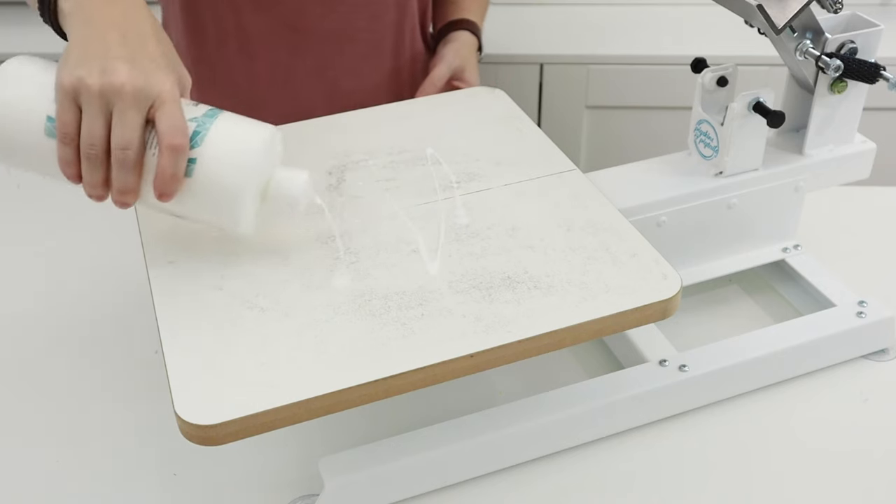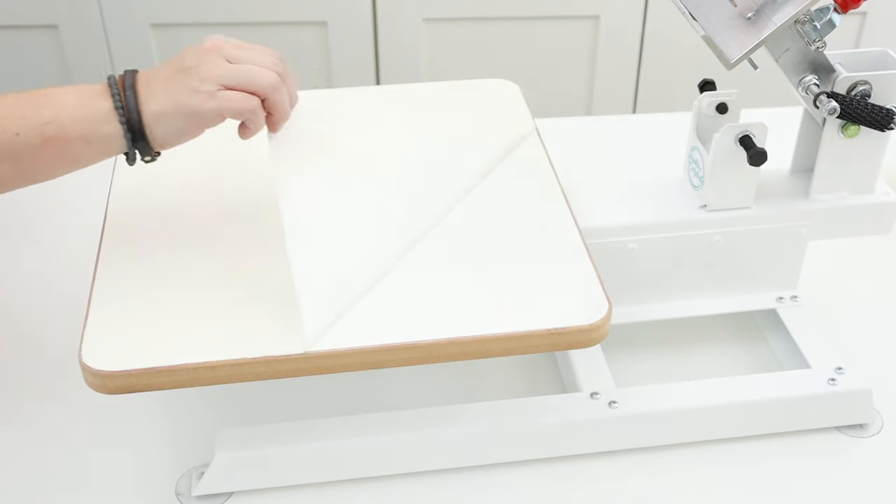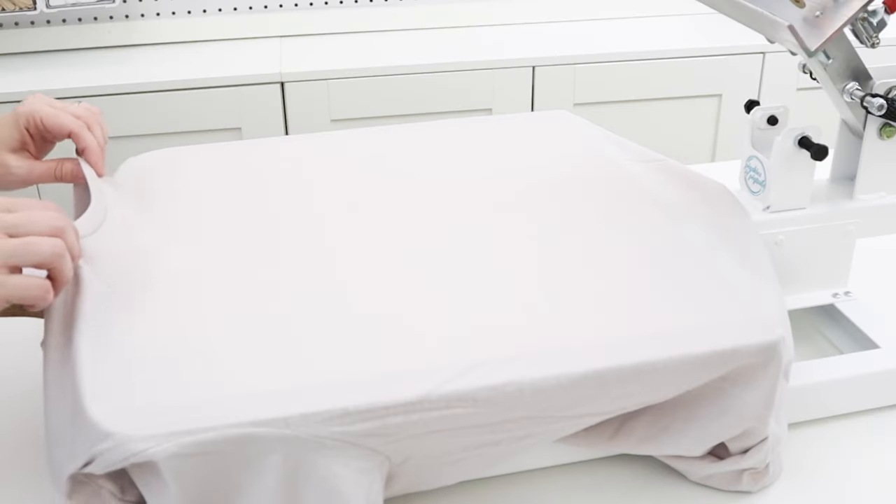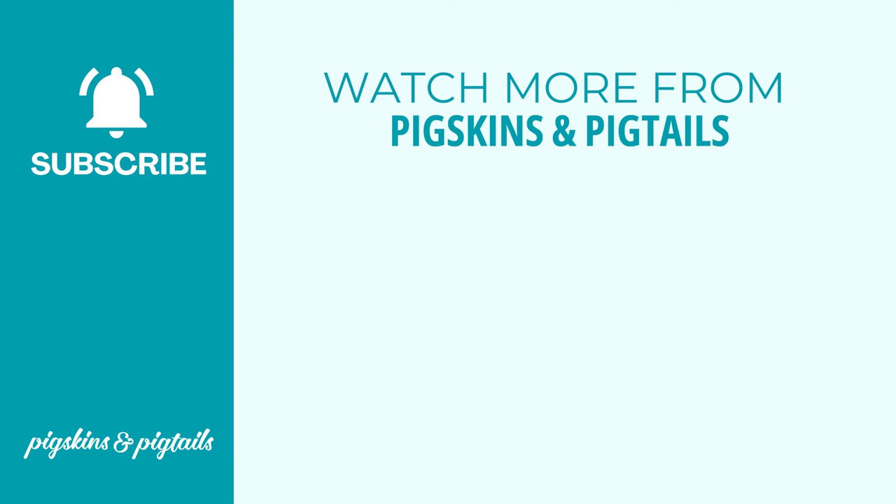So whether you use a liquid adhesive or a dual tack tape, the key is to keep your platen sticky so your shirts don't move while you're printing. I hope this video helps you in getting the most out of your screen printing press. Be sure to subscribe to my channel for more tips on how to use your screen printing press.